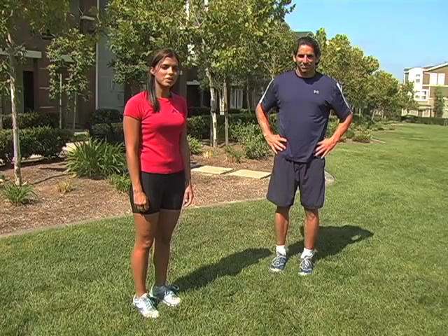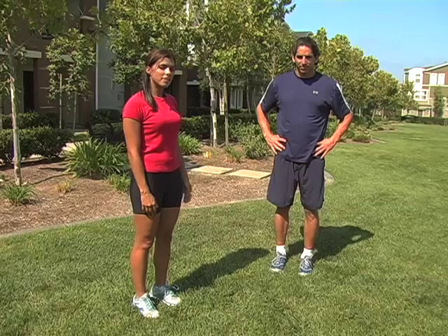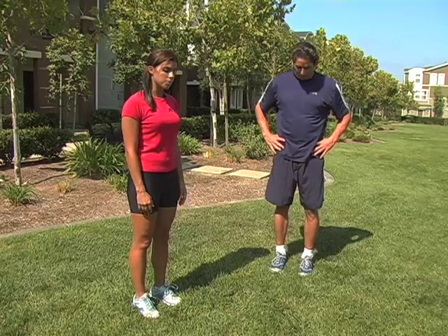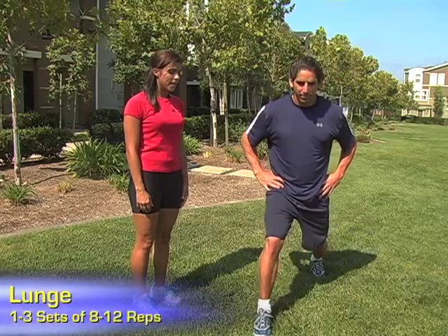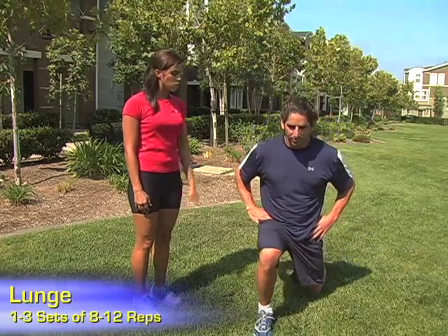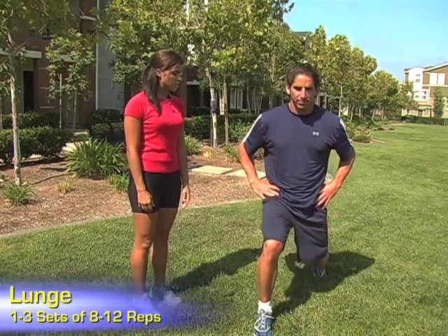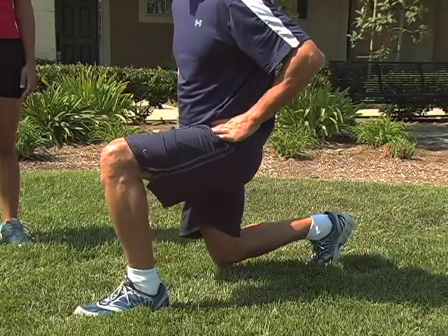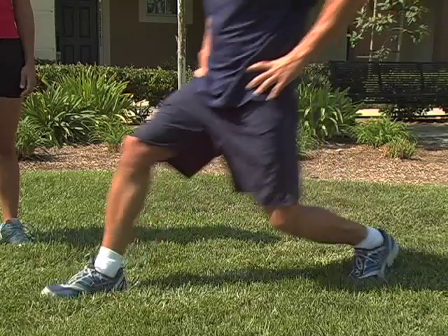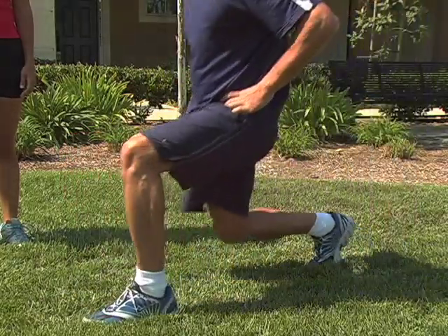Another compound exercise for the lower body is the lunge, which also targets the quadriceps, hamstrings, and the glutes. To begin, Tony stands with his feet hip bone distance apart. Moving into the lunge, he'll take a large step forward with the right foot, bending at the knee, dropping to a 90 degree angle until the thigh becomes parallel with the ground. He'll then rise up to his starting position and repeat with the opposite leg. The weight is situated in his front heel when he lunges forward; the back knee is bent with the weight situated in the ball of the foot.